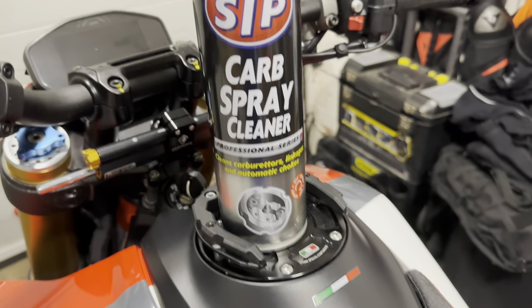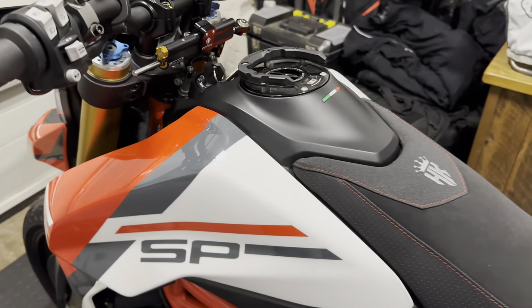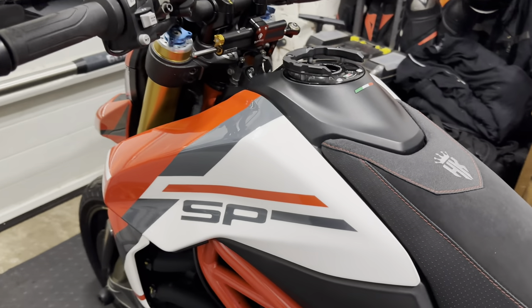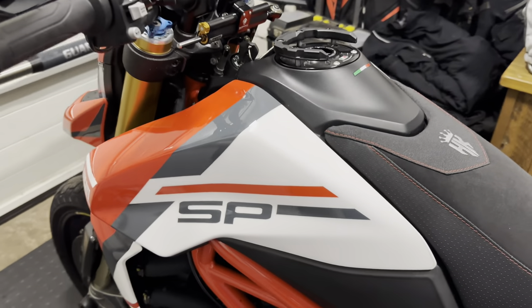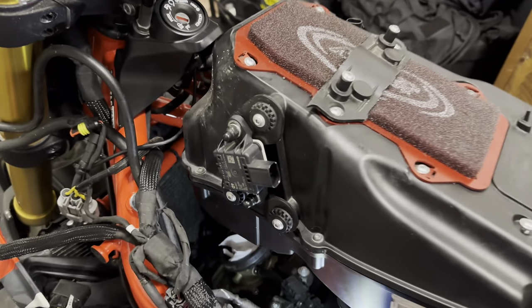What we're going to be doing today - you guessed it - we are going to clean some carbs, intakes, throttle bodies, basically whatever goes on in there. We're going to have a look, take it all apart, see if we can get the airbox completely removed, get inside it, take a look and take it from there.